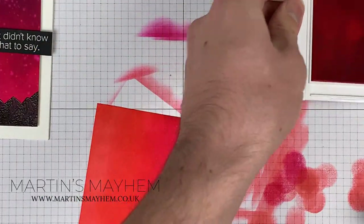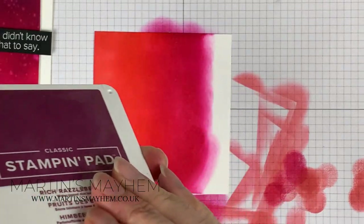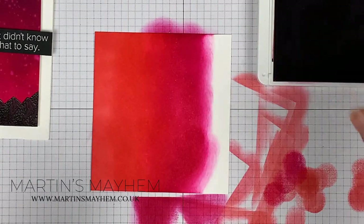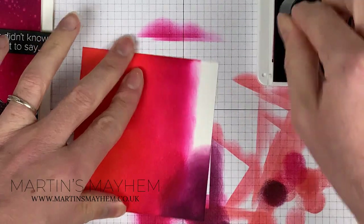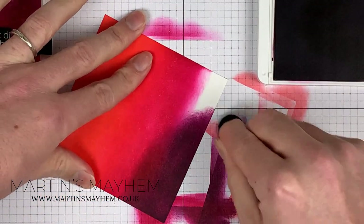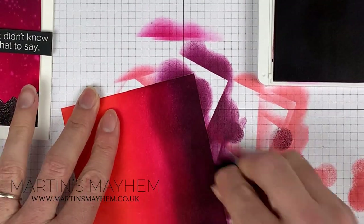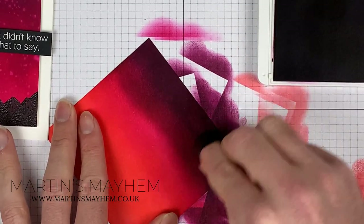So the last colour is Rich Razzleberry. I'm going to bring this in from the edge and the top. Now because it is so dark to start with, just trust me — it does lighten up. All I'm going to do is just keep adding the colour, bringing it down into that Melimumbo. And you can see you get that fade.